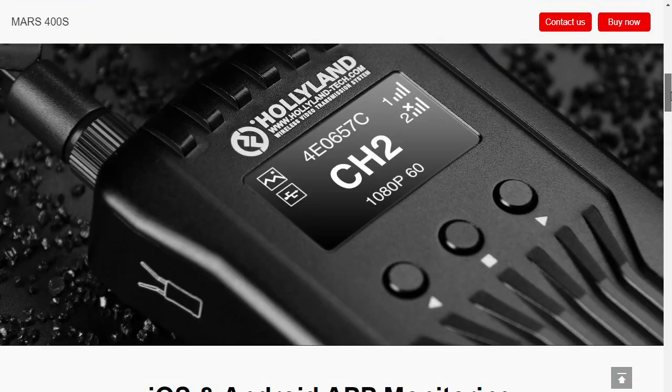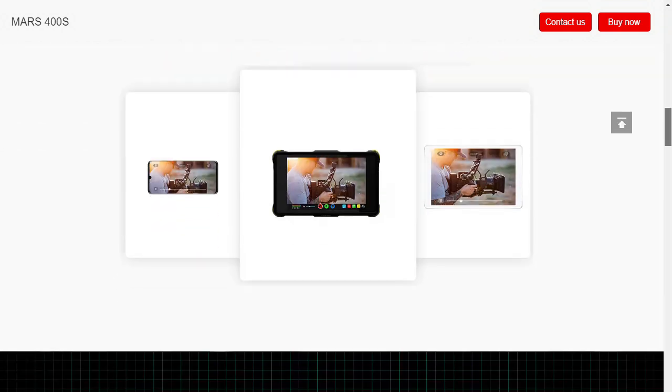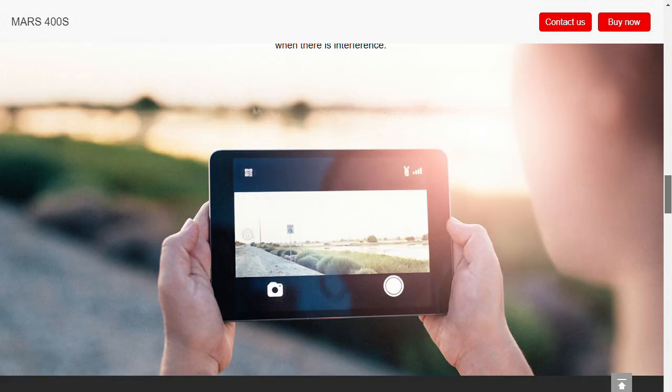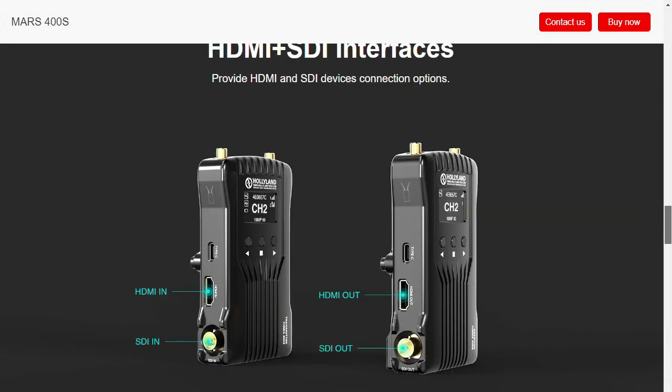I've been using this Hollyland Mars 400S for the past several months — there's a link to it in the description — and I have to say I've been really impressed with its performance. So let's look at the things you need to look out for and be aware of to successfully implement a wireless system in your live video production.